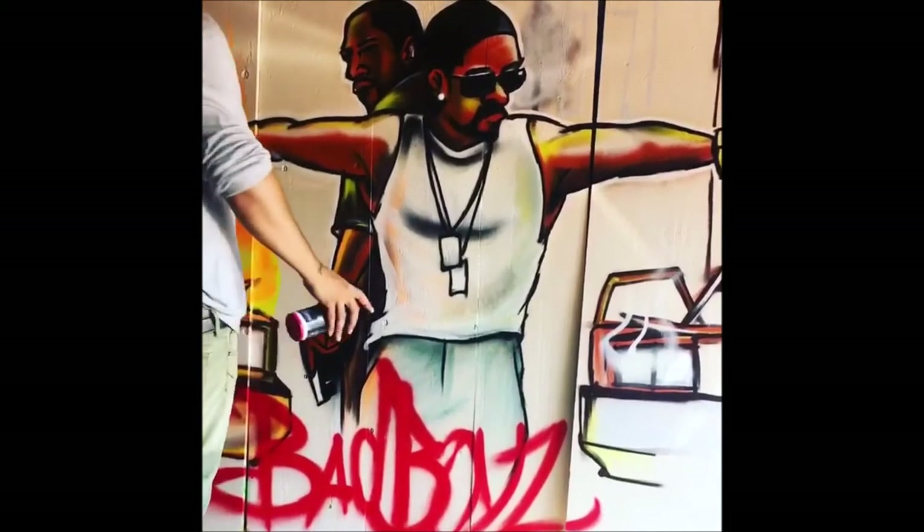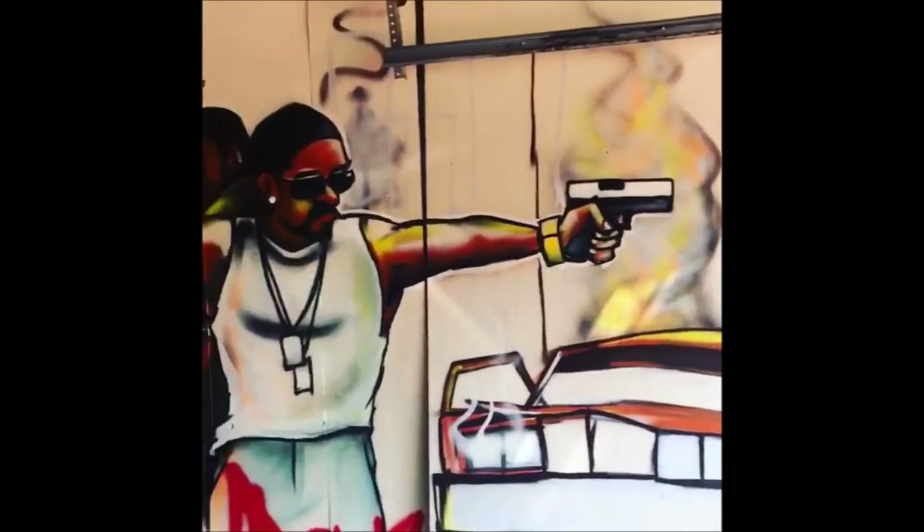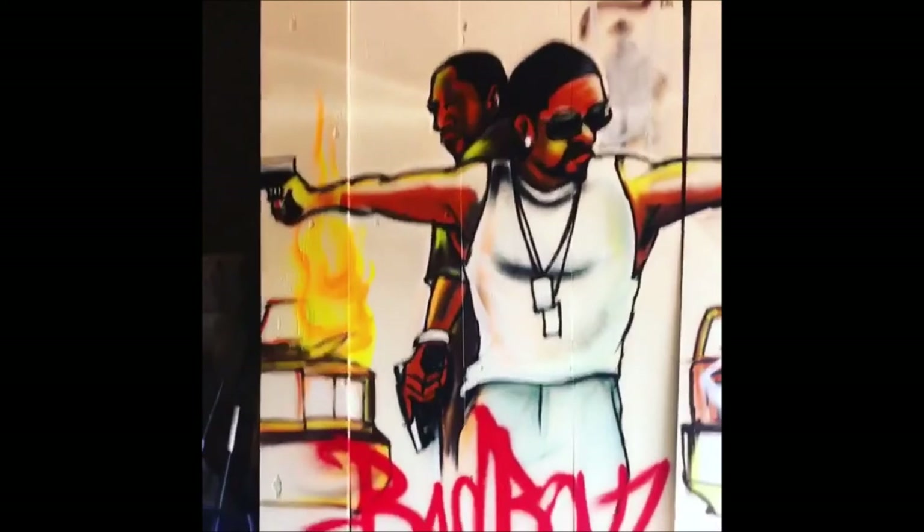And there you have it — Bad Boys with the crash. Thanks for watching Painting Live with Keon. Please like and subscribe and catch us on our next video.